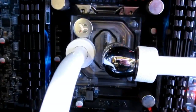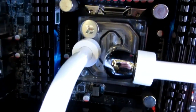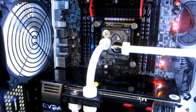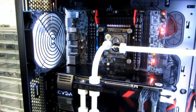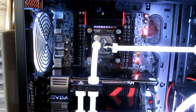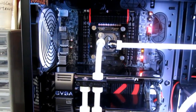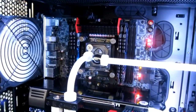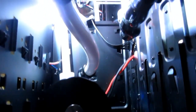To keep everything cooled, I'm using EK's Supremacy CPU block with a Plexi acrylic clear top. The GPUs are being cooled by EK full blocks with the back plate. The res pump combo I'm using is the EK DDC pump top with the res attached onto it. The pump being used is the Swiftech MCP35X.